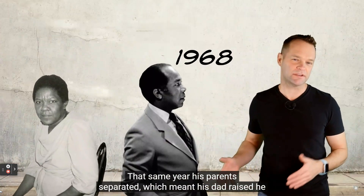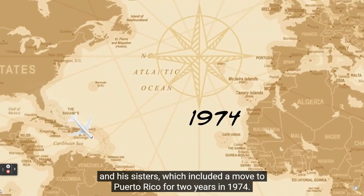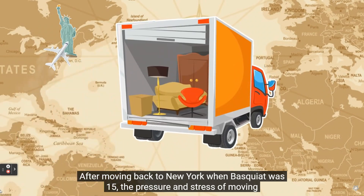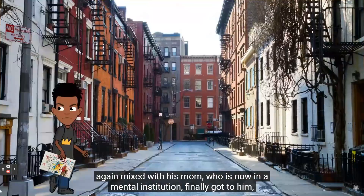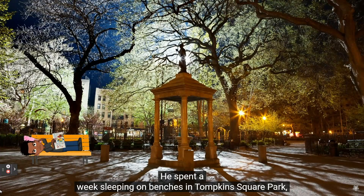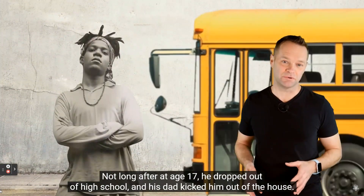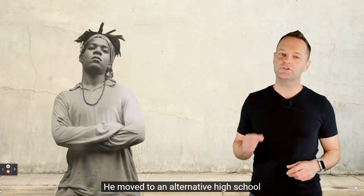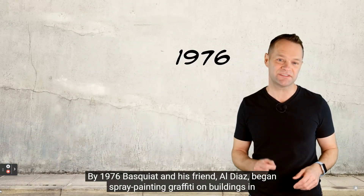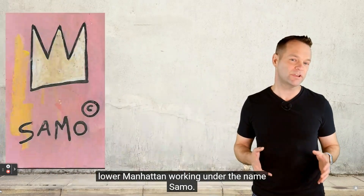That same year his parents separated, and his dad raised him and his sisters, including a move to Puerto Rico for two years in 1974. After moving back to New York when Basquiat was 15, the pressure and stress mixed with his mom being in a mental institution finally got to him and he ran away from home. He spent a week sleeping on benches in Tompkins Square Park. At age 17, he dropped out of high school, his dad kicked him out, and he began spray painting graffiti on buildings in lower Manhattan.